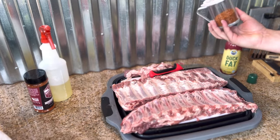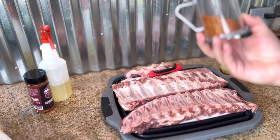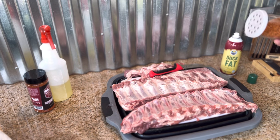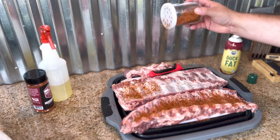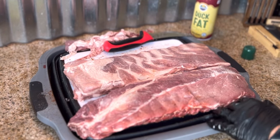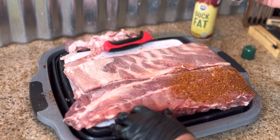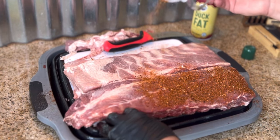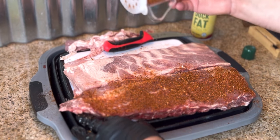This is my sweet red dirt rub — a new version I'm working on that's going to be a little bit more powdery but same great taste. Flip and do the other side. You can see this pours a lot nicer with a great fine powder consistency.